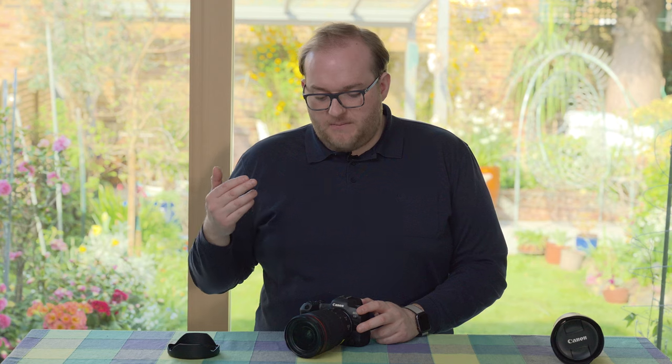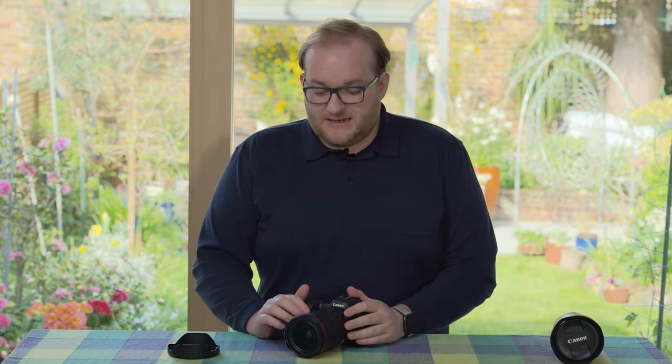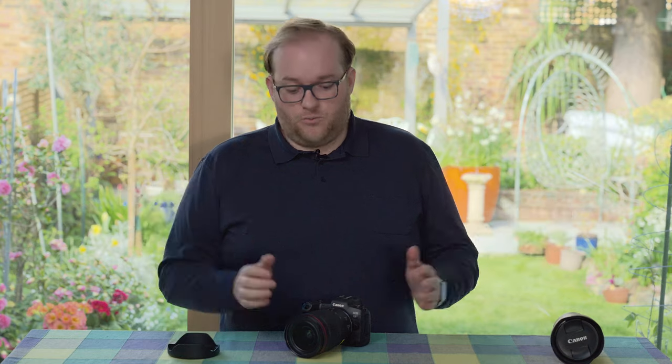The R5 has great video capabilities, and I did take a couple of videos with this lens — it looked great and was surprisingly stable even handheld. Obviously it doesn't look as good as using a gimbal, but if you don't have one, this is a solid combination for a nice wide-angle video look.